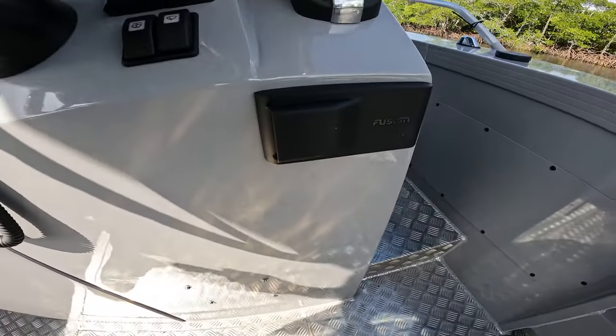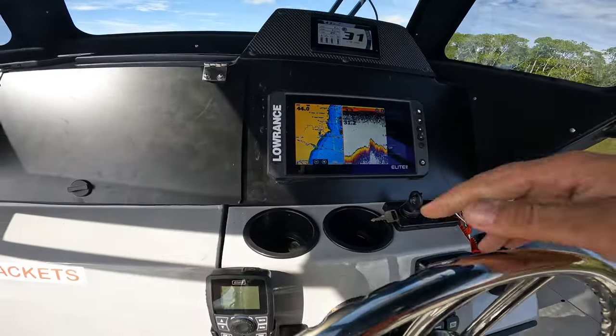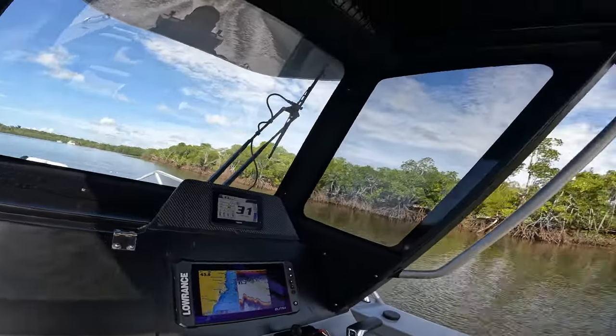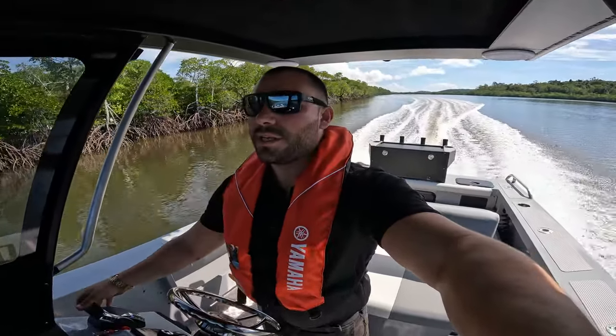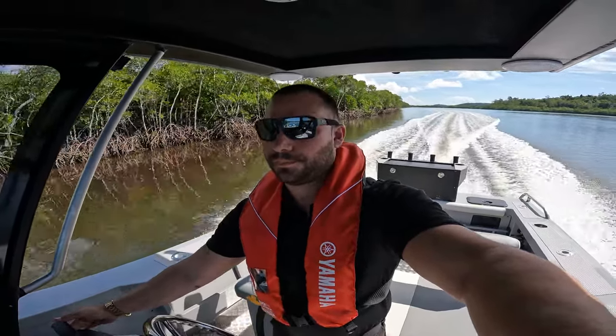Fusion stereo, windscreen wipers, two cup holders — all your switching. If you're in North Queensland, give the team a call — 4868 2222. Let's get you on that water. Cheers.